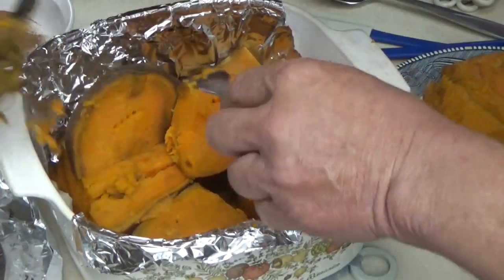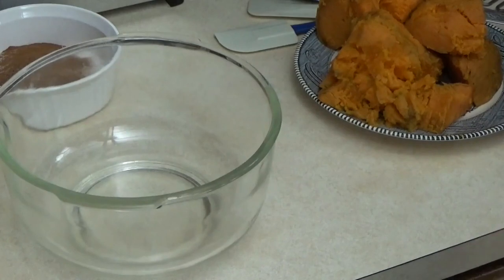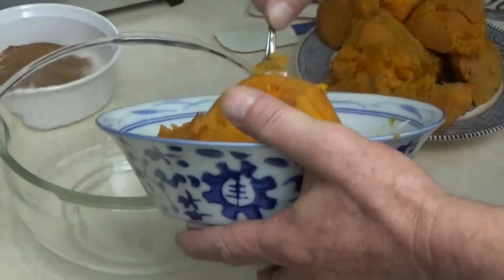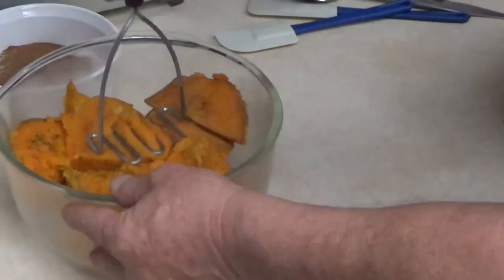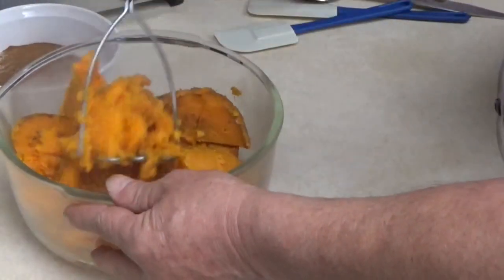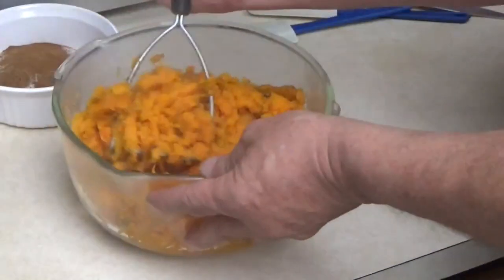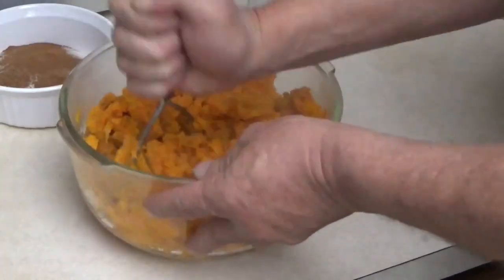Okay, we're going to make two different kinds of pies but the very beginning is exactly the same. We're going to go ahead and blend this up, get the strings out, and then measure out quantities. What I do so it doesn't get too messy — start off with the regular potato masher. Our recipe is based off of one pound of sweet potato per pie.